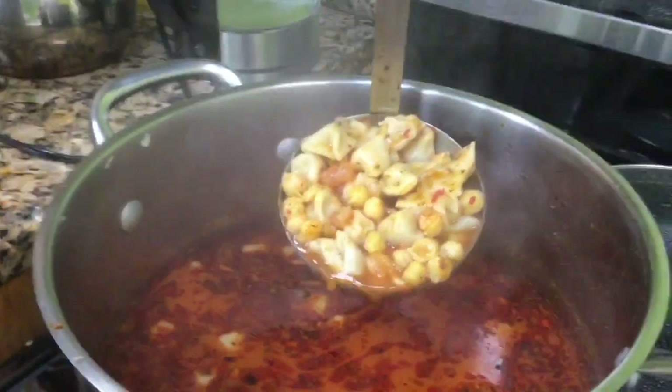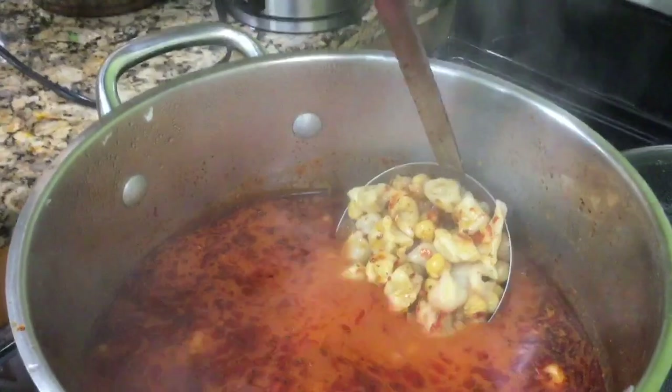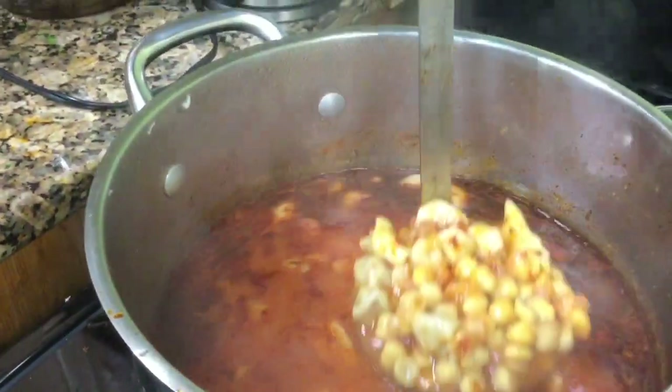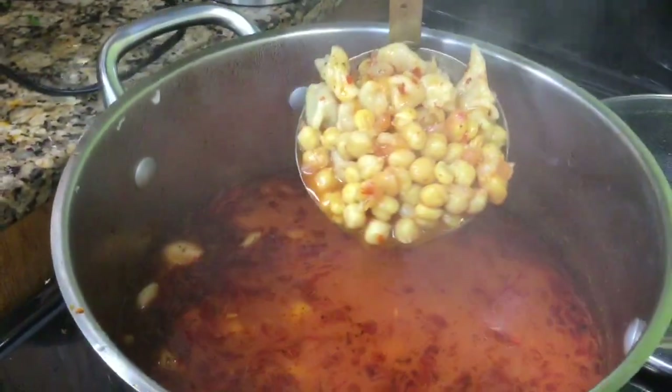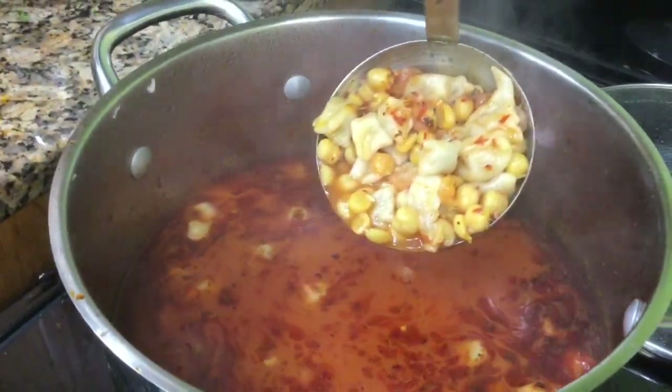And then we have our soup — it's a chickpea soup with monte, which are tiny, tiny little Turkish handmade ravioli. We have chickpeas as well, and there's dried mint in the soup, which you add at the very end.